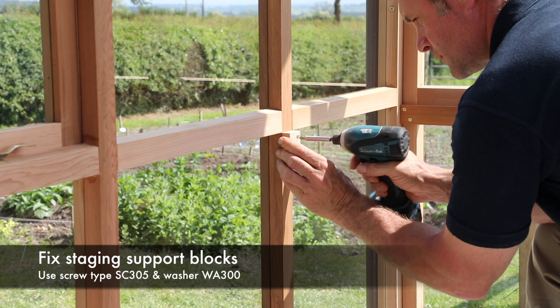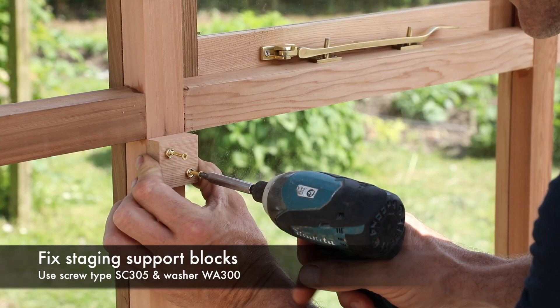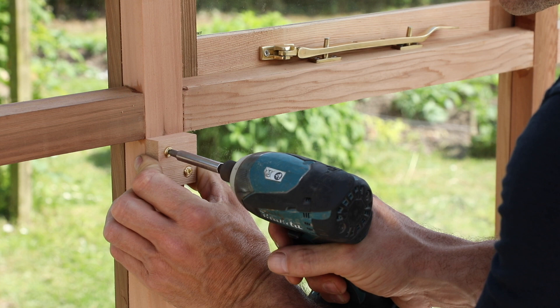Next fit the small support blocks to the pre-marked height. The quantity of support blocks will vary depending on your greenhouse length. This 8ft long model has two staging support blocks.